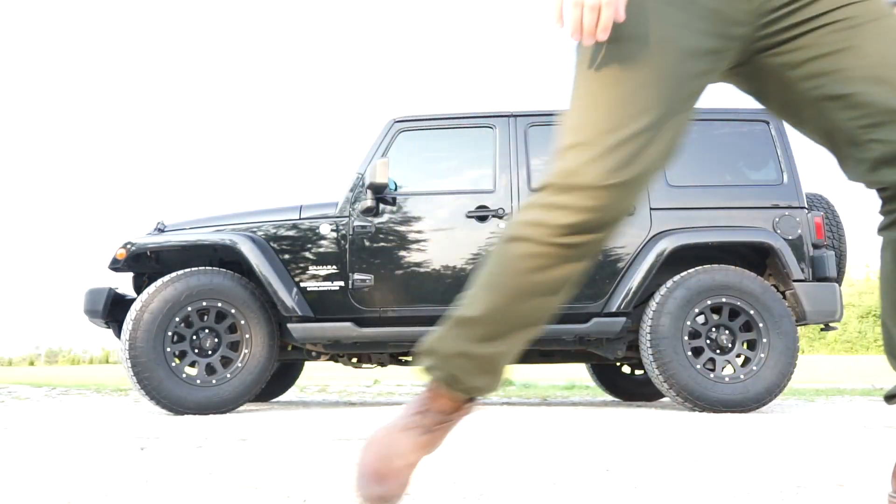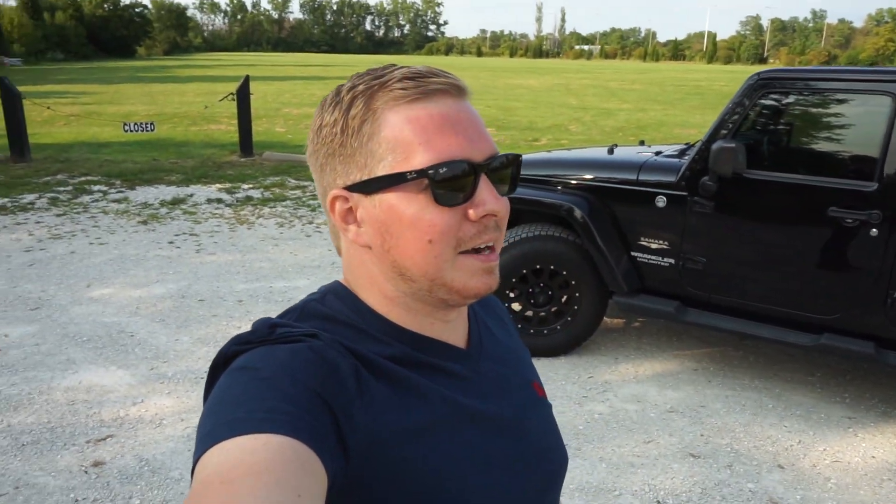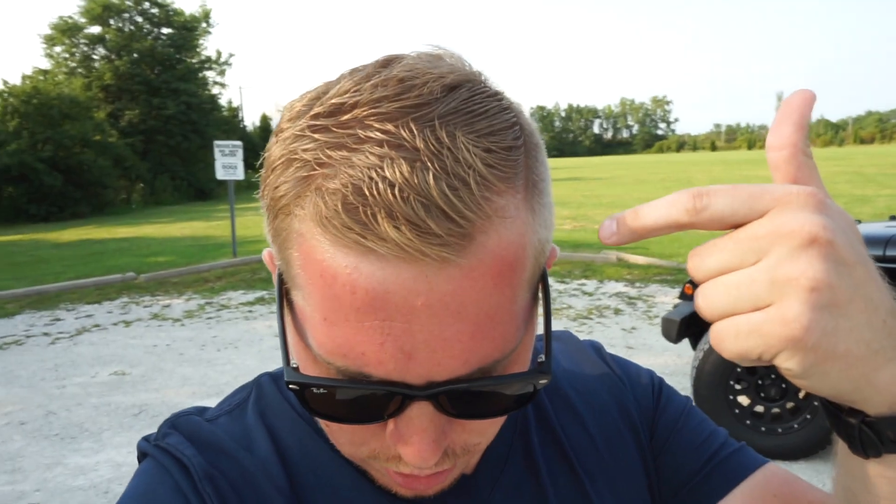Hey, what's up guys, happy Sunday, it's August 6th. I hope you're all doing well and had a great weekend. Don't mind my raccoon eye sunburn — took the freedom tops off yesterday, took a quick trip to Michigan, and because I'm stubborn I decided I wasn't gonna wear sunscreen. So now I look like this. We also got a fresh cut, hope you guys like it.